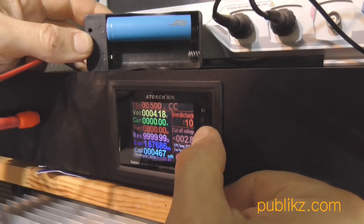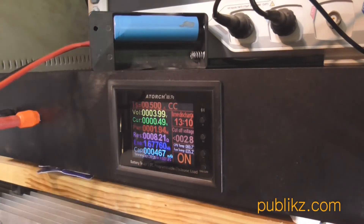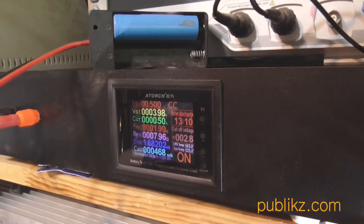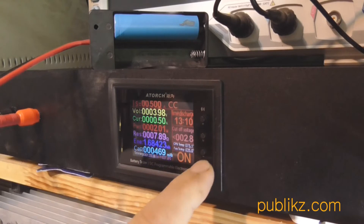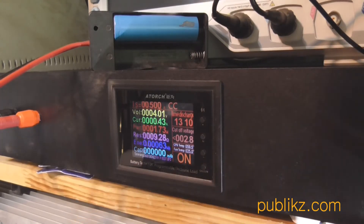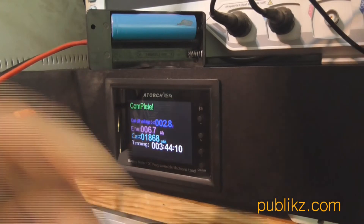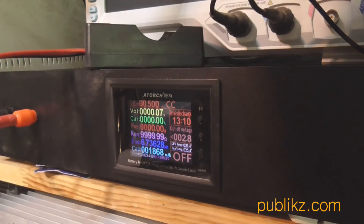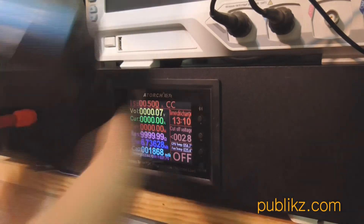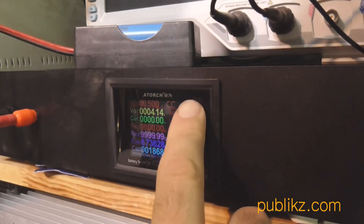I set half an ampere current and watch the discharge time, with a cutoff voltage of 2.9 to 2.8 volts. By the way, the LITOKAWA is using 2.5 volts as cutoff voltage and this can result in a capacity difference. After resetting and discharging I got results of about 1080 mAh. This is nearly the same as I got with the LITOKAWA — an error of about 10% comparing one equipment to the other, so it can be used for testing.